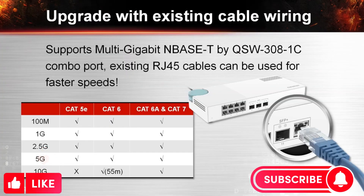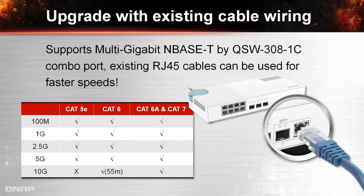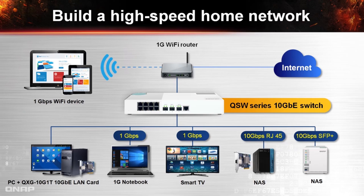The SFP Plus RJ45 combo port offers high transmission speeds with existing cables — CAT5, 6, 6A, and 7. Since many QNAP NAS series are designed with 10Gbit Ethernet, they can immediately be upgraded by purchasing and installing a 10Gbit Ethernet network adapter to build a high-speed network at home, connecting all devices through it with a Wi-Fi router for safer and faster speeds.